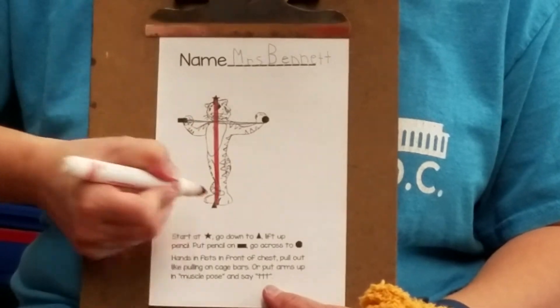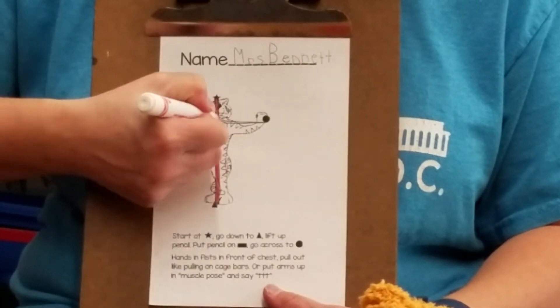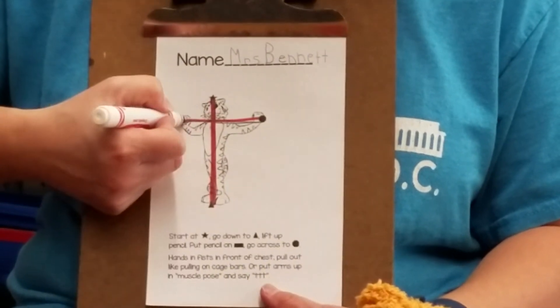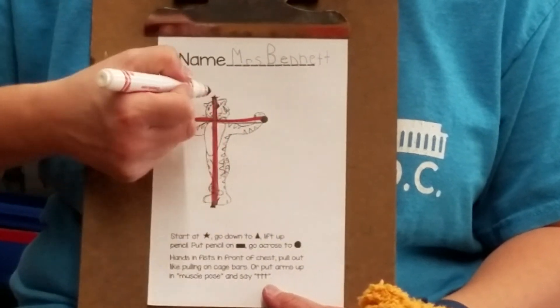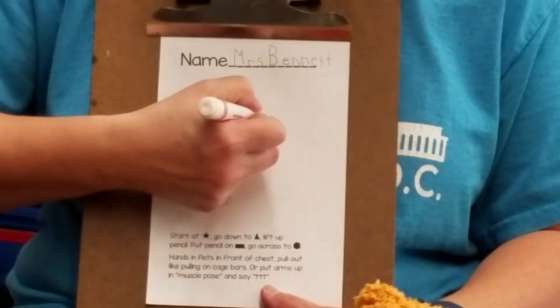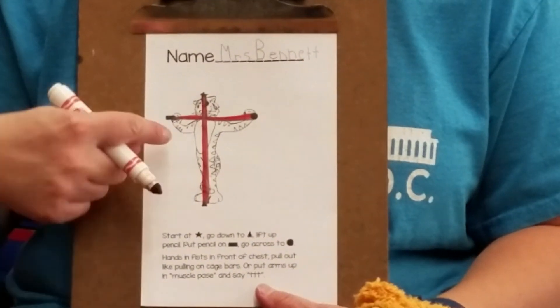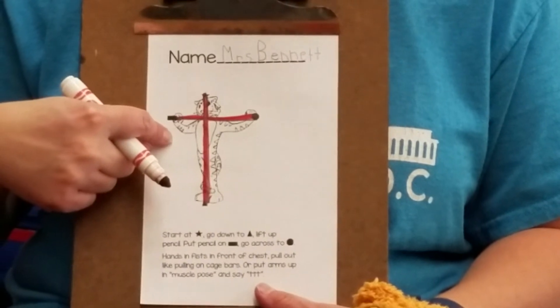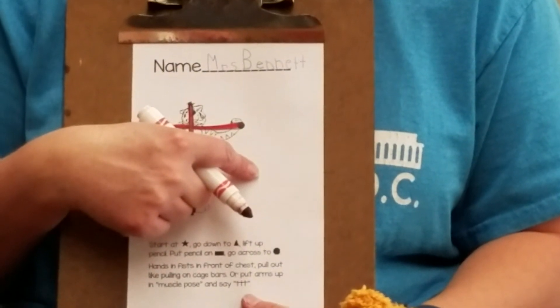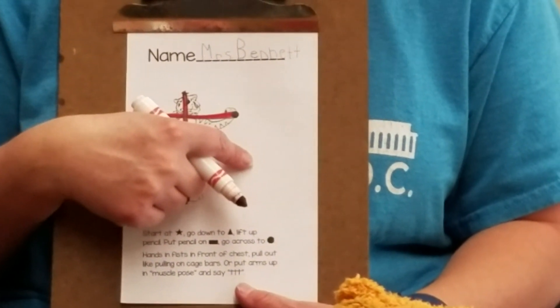Star down to the triangle, rectangle to the stop sign — three times. Now that I wrote Timothy Tiger three times, I'm ready to try and write him all by himself. If you need more time to trace with your marker, pause the video and come back when you're ready.